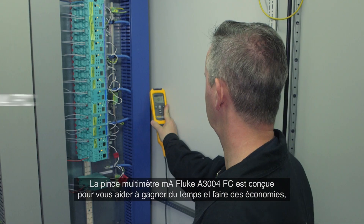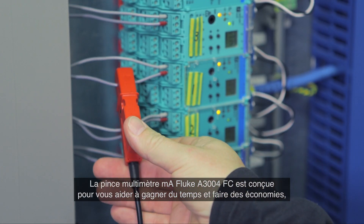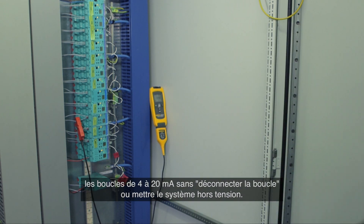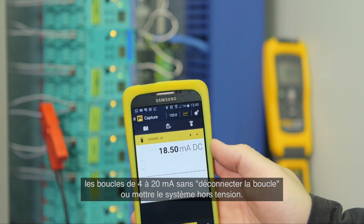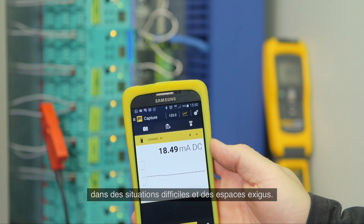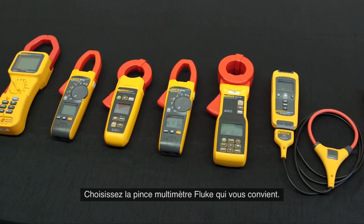The Fluke A3004 FC milliampere clamp meter is designed to save you time and money by eliminating inefficient activities. Now you can troubleshoot and repair 4 to 20 milliampere loops without breaking the loop or powering down the system. The detachable clamp with extension cable enables you to take measurements in difficult situations and tight locations. Select the Fluke clamp meter that is right for you.